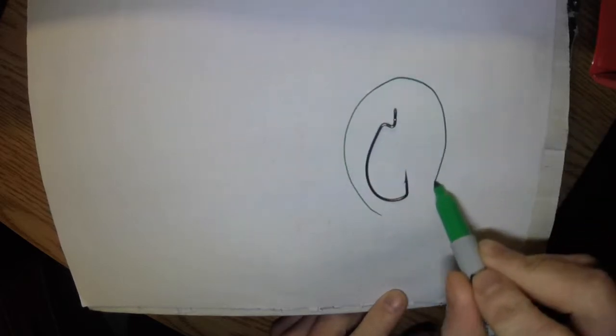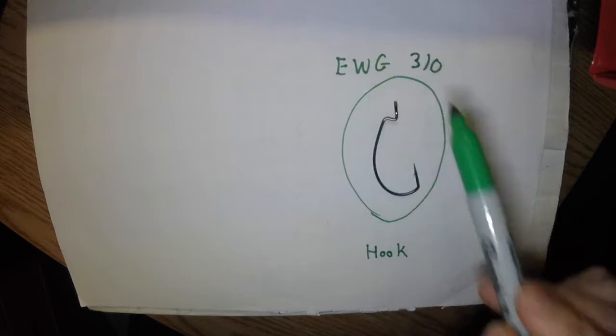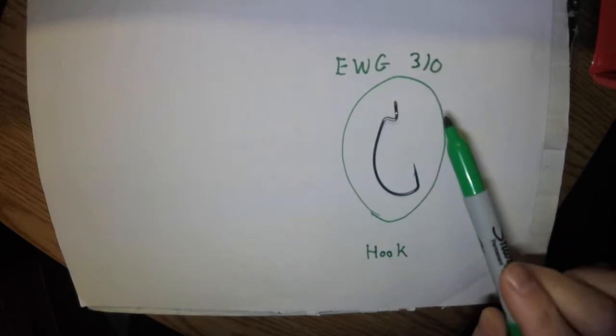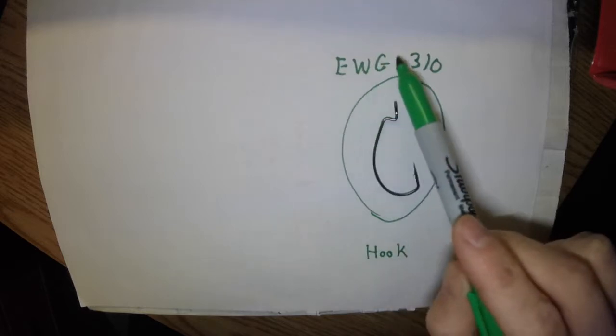There are a lot of variations to this rig — you can use it unweighted or weighted, you can use different size hooks, you can have weedless or non-weedless rigs. The variations are endless. But I'm going to show you how I rig a Texas rig on this hook right now. The EWG stands for Extra Wide Gap, and the 3/0 is the size. You can use any hook you want really, as long as it's some sort of worm hook — I just prefer the Extra Wide Gap in size 3/0.